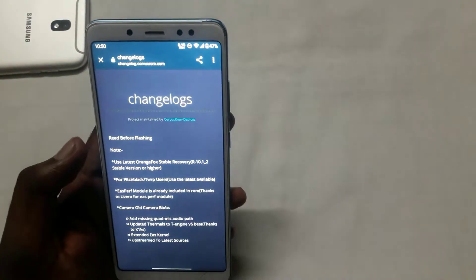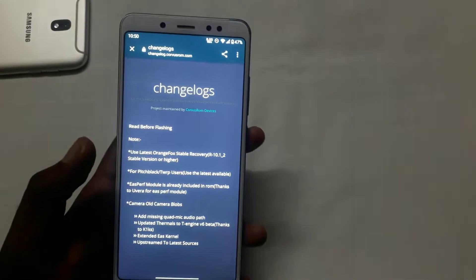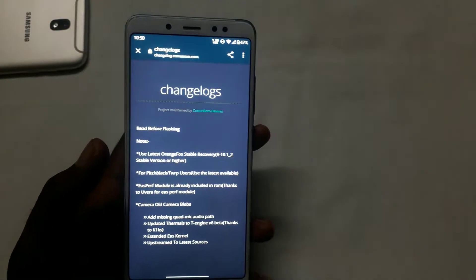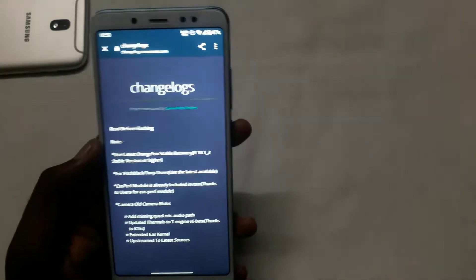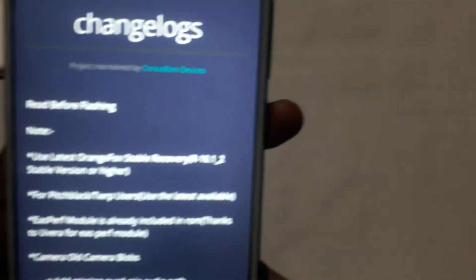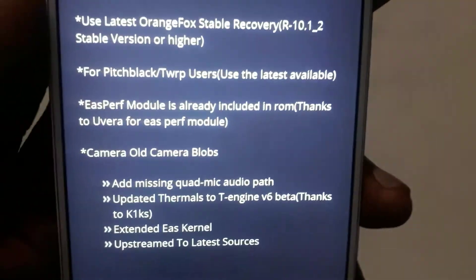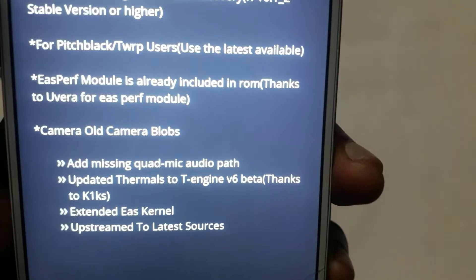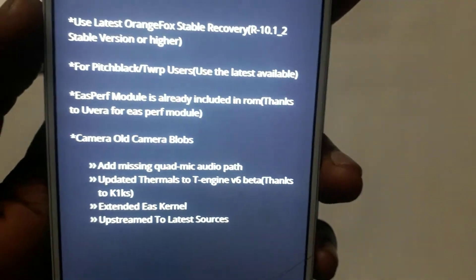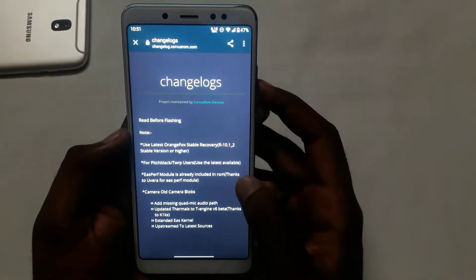Now let's check this device. If you want to flash this device, you can use the latest Orange Fox or PitchBlack. You can use TWRP. I 100% recommend you use Orange Fox. You can use the ES build, and for mic issues and thermals, you can use the default kernel or the extended ES kernel.